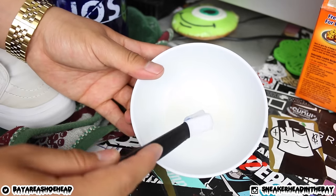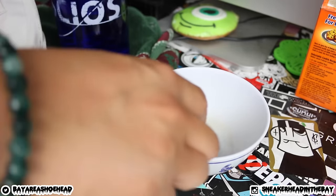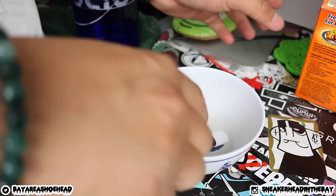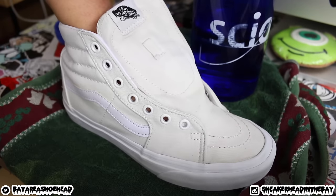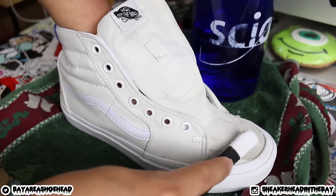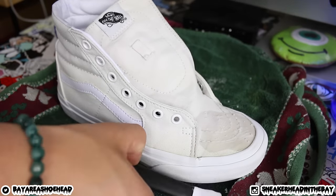Once you get that paste ready, all you do is apply it to the sneaker in circular motions. Make sure it's all even and all over the sneaker so you can get the best possible results.